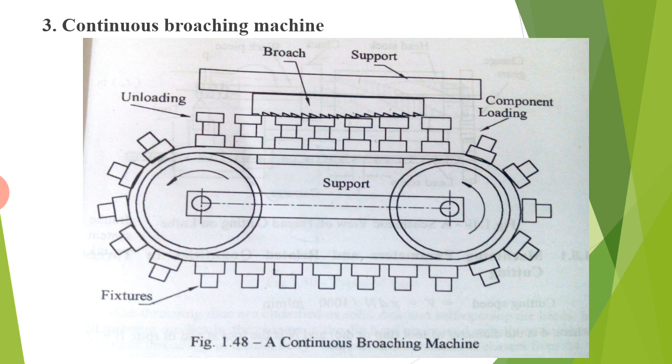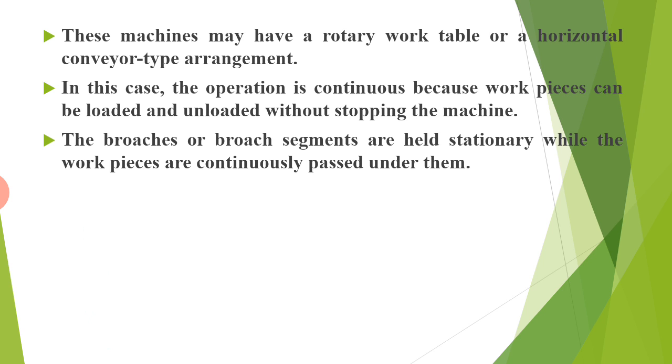The third type is the continuous broaching machine, which has a broach, support, two components, loading and unloading, support, and fixtures. These machines may have a rotary work table or a horizontal conveyor type arrangement. The operation is continuous because work pieces can be loaded and unloaded without stopping the machine. The broaches or broach segments are held stationary while the work pieces are continuously passed under them.